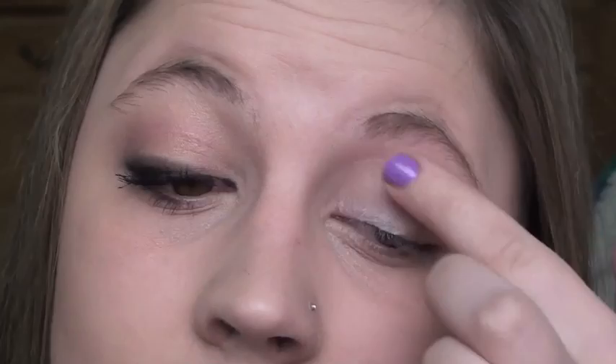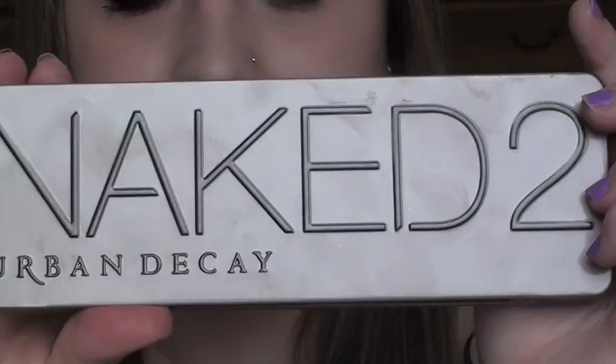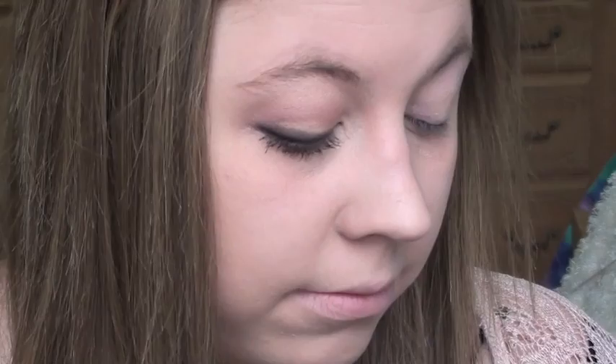Thumbs up if you're excited for The Hunger Games! Start with a light colored matte base or primer — I'm using Cliche Cosmetics Primetime Eye Primer. Then go in with the Naked 2 palette into Foxy, which is just a light skin-tone matte color. Put that all over your lid up to the brow bone and cover your entire eye area with that.